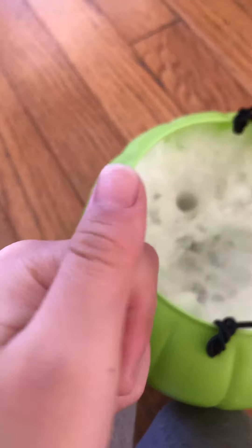Hi guys, it's George Jeans here. So as you see right over here I got snow and I played with it with the long top. I also put my finger in there and right now it's red.